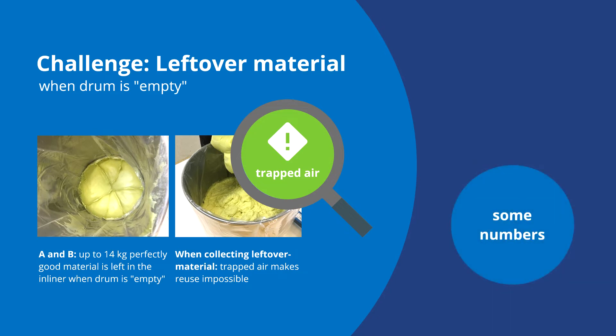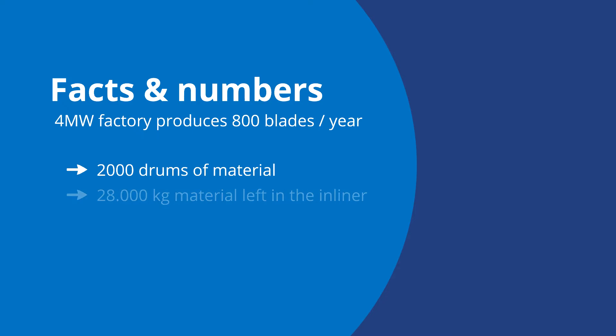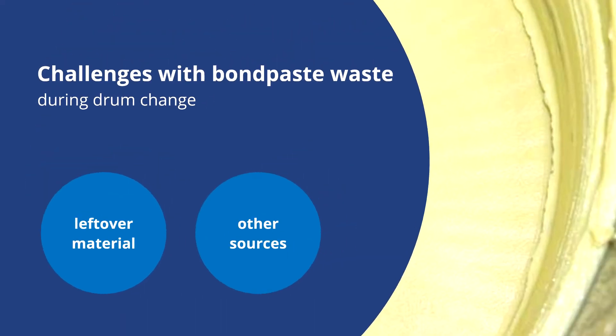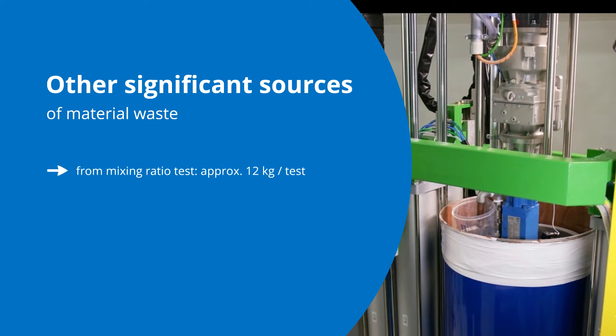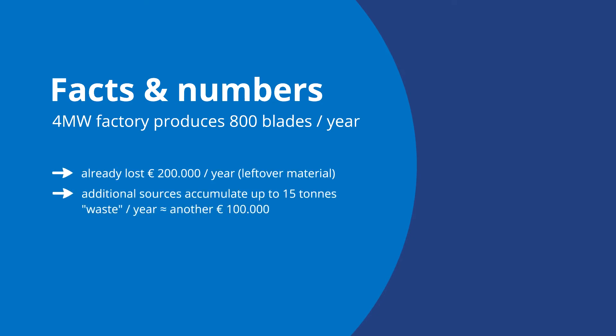Looking at a 4 megawatt blade factory producing around 800 blades per year, we estimate that approximately 2000 drums are consumed. This represents a typical loss of 28 tons or 200,000 euros of material. Some other significant sources of material waste come from mix ratio testing that is performed on a regular basis, which would waste approximately 12 kilo per test. Purging out the air during a drum change can waste up to 6 kilo of material as well. Together this represents an additional loss of around 15 tons or about 100,000 euros of material per year.